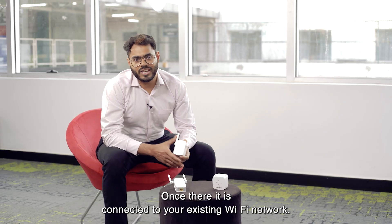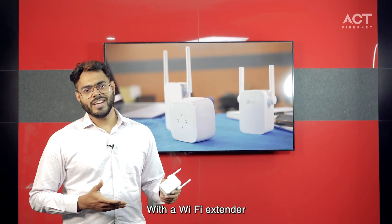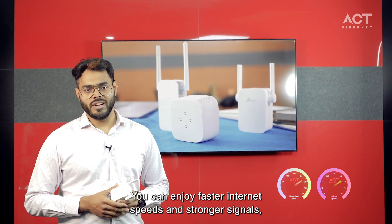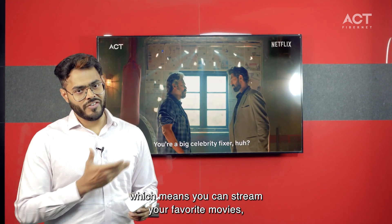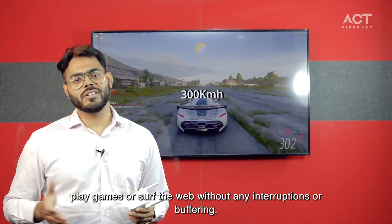Once it is connected to your existing Wi-Fi network, you are ready to go. With a Wi-Fi extender, you can enjoy faster internet speeds and stronger signals, which means you can stream your favorite movies, play games, or surf the web without any interruptions or buffering.